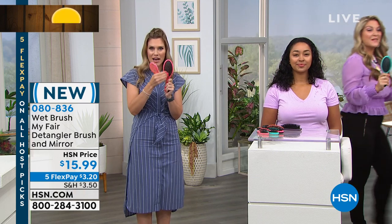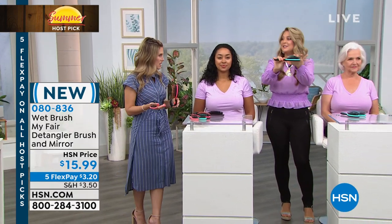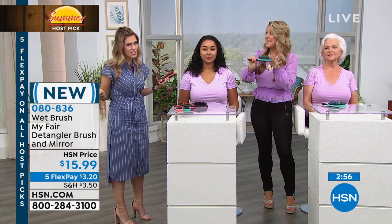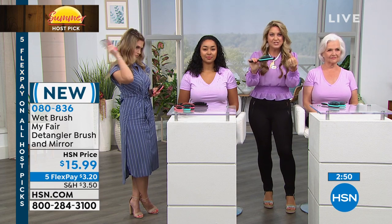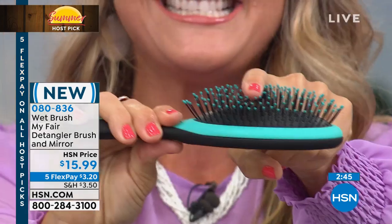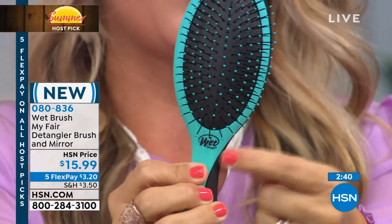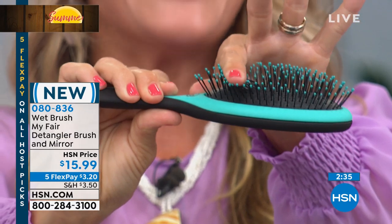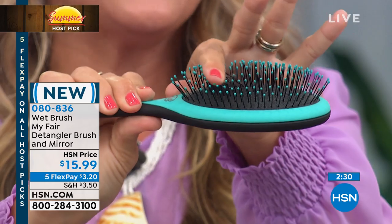The Intelliflex bristles are the magic. They bend and move with your hair so you're not breaking it, not pulling and tugging. Whether you have a sensitive scalp, thinning hair, curly hair, thick hair, long hair, short hair, hair extensions, or you're a wig wearer — you've got to get a Wet Brush. It's the number one recommended brush. The Intelliflex bristle is a patented design — no one else has this but Wet Brush. If you don't see the logo, it's an imposter. These glide right through the hair and are designed to deliver the natural oils throughout.